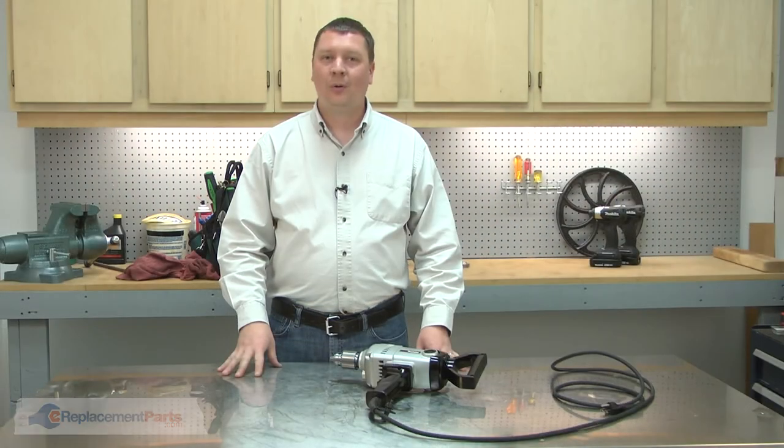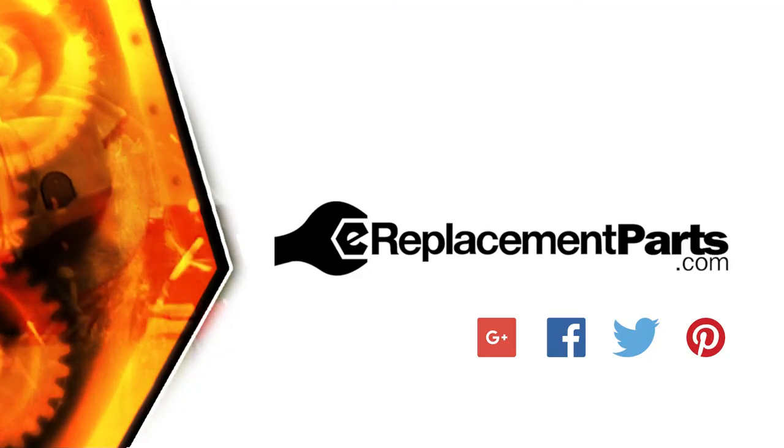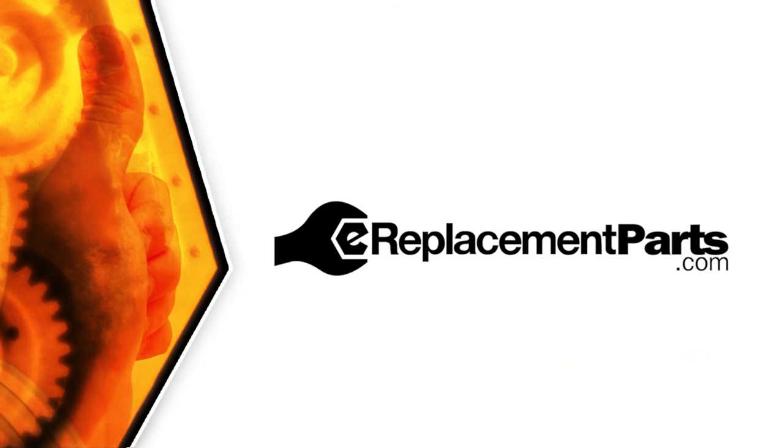And that's how you can replace the cord on your power tool. Be sure to check back often for new videos and expert advice. If you found this video helpful, give us a thumbs up and leave a comment.